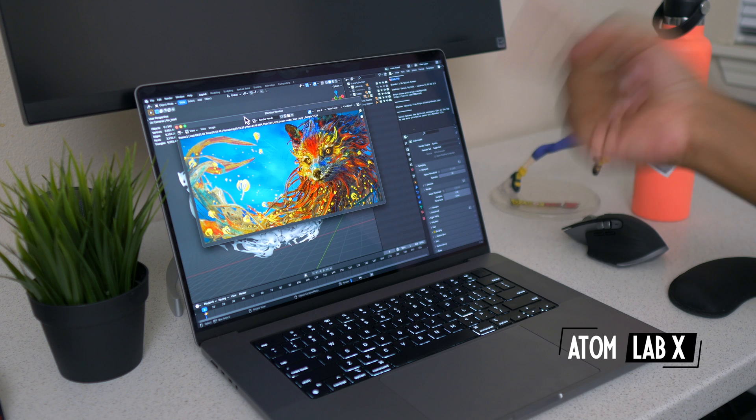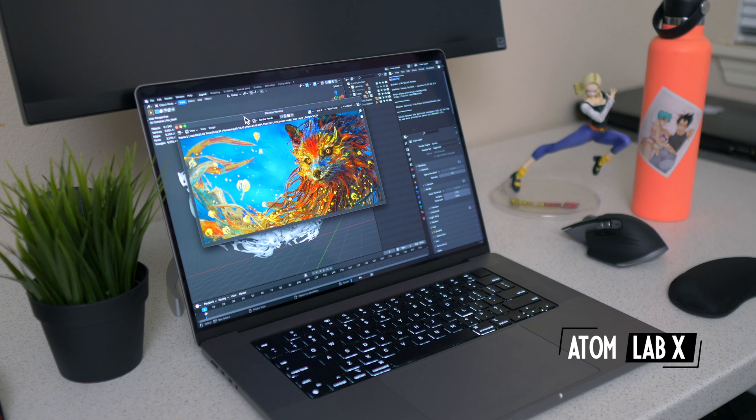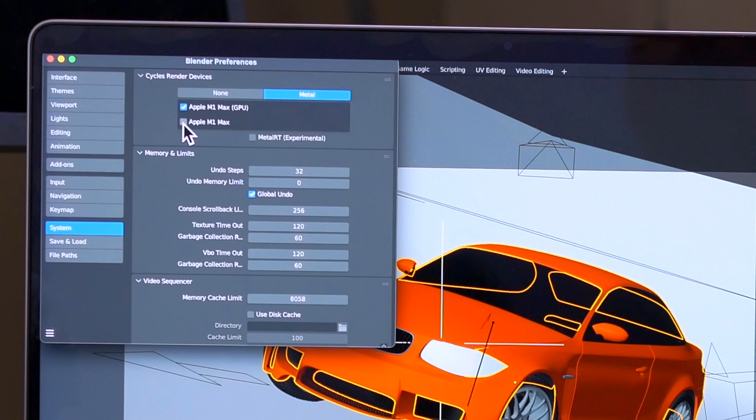Hello guys, this is Adam, welcome to the Adam Lab — this time with an anime aesthetic. I did the Blender test previously, and one of the people in the comments suggested: what if you uncheck the CPU for M1 Max and only leave the GPU acceleration checked? I was like, you know what, let's do that and test the BMW scene.